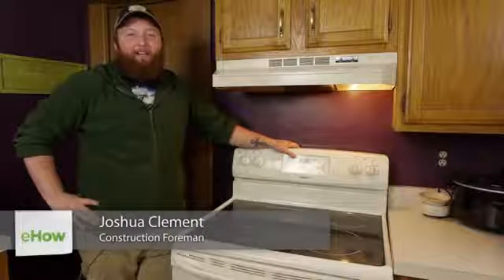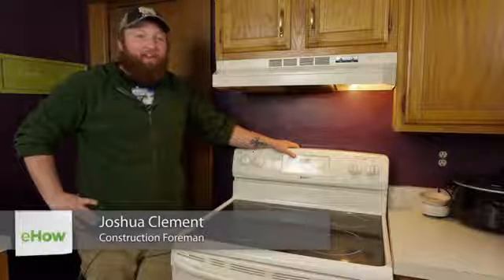Hello, everyone. I'm Joshua Clement with Leidy Contractors, and today we're going to talk a little bit on how to check your electric range wiring.